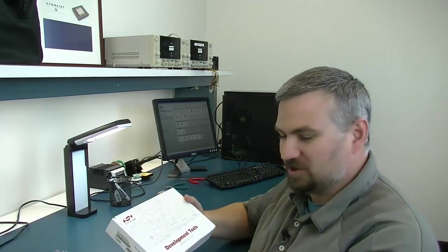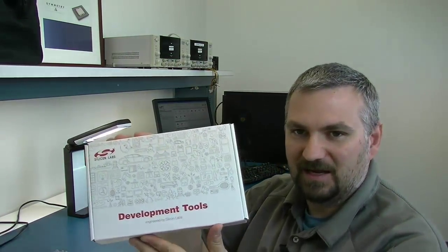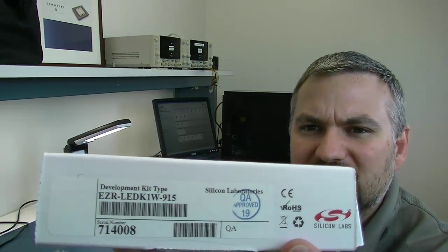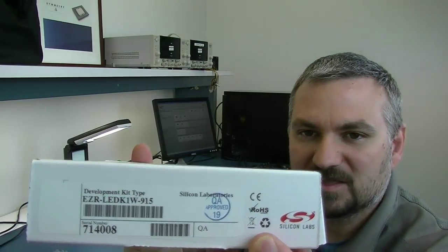Hi and welcome. Today I'd like to do a quick unboxing and show you another one in the line of the Silicon Labs kits that we have here at Symmetry Electronics. This one being an RF kit — if you can see the part number there, it looks like it is an EZR LED 1KW915, 915 megahertz kit.